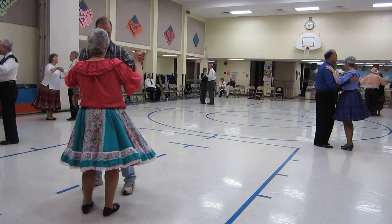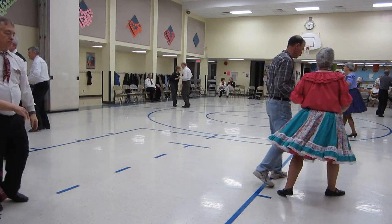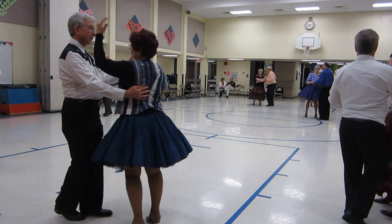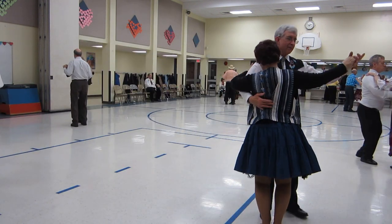Twirl by, through face, twirl by, through face, twirl by, through face, close to butterfly. Waltz away, wrap her up, forward waltz, pick up to close, two left turns, two left turns, two left turns, face the wall, dip center.